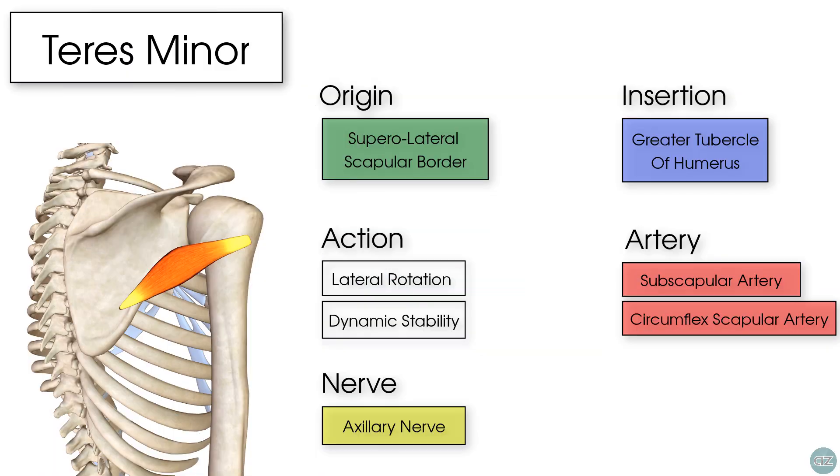So that's the anatomy of the teres minor muscle. We hope you've enjoyed this tutorial — if you have, click the like button, don't forget to subscribe, and we'll see you in the next video.